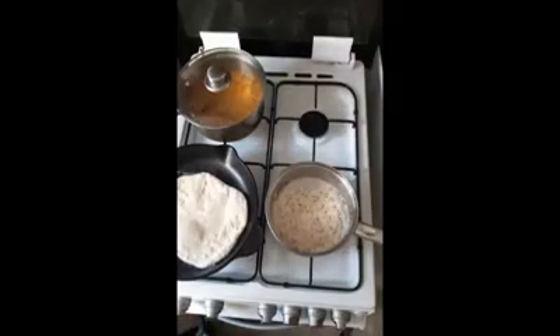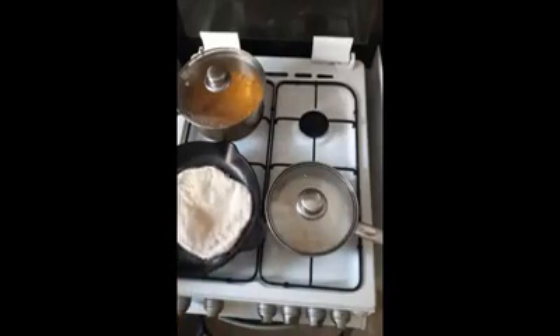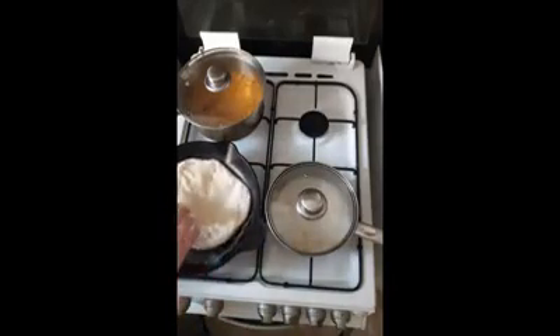Almost all the moisture is out of the rice now, so I'm just going to stick the lid on for about another minute — it helps it steam and cook a bit more without drying out, then I'll turn that off.